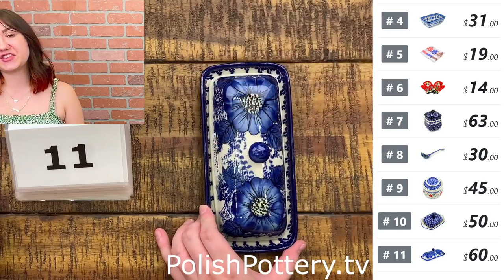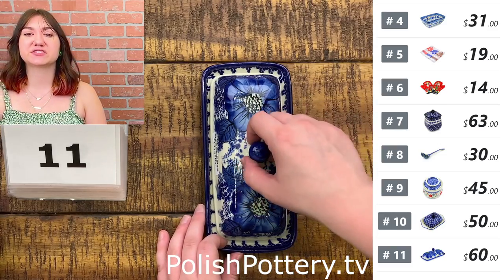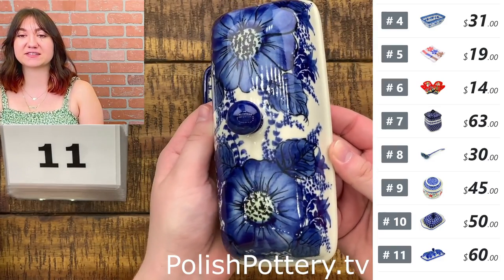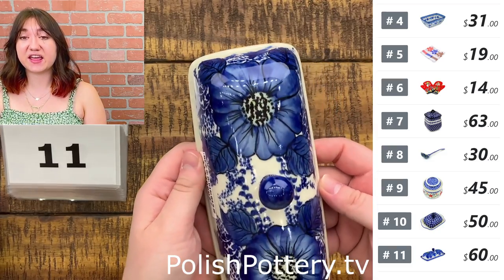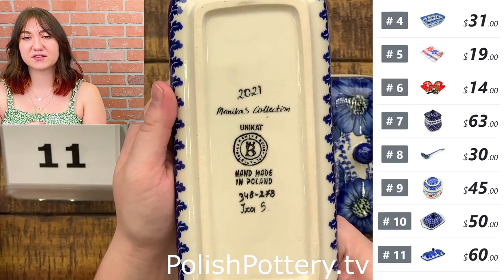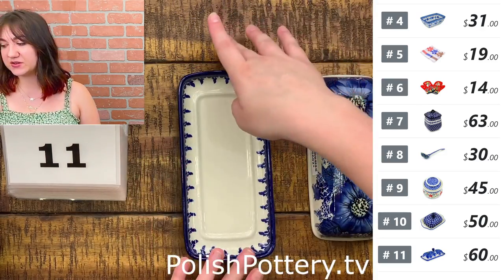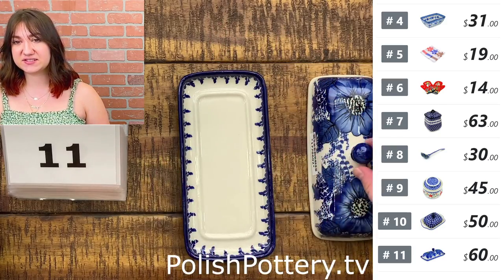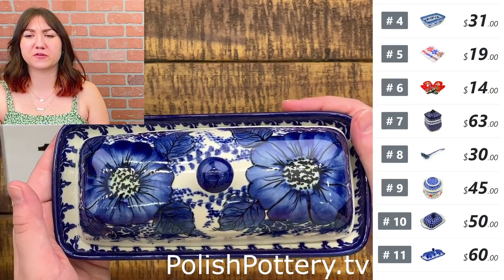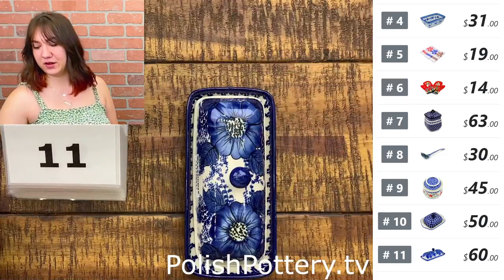One more butter dish — this one is from Ceramica Bona in the Blue Poppy Dream pattern for $60, originally $130. This is such a beautiful pattern. If you don't already know, this is part of Monika's collection and it is just stunning — I'm so glad she had the opportunity to design this. It is just about 7 and a quarter inches by 3 inches, so it will fit your standard stick of butter. The blues on here are just so beautiful and vivid — I really like the dark, saturated colors.